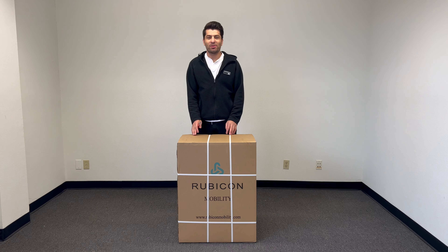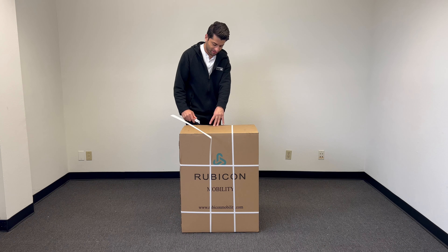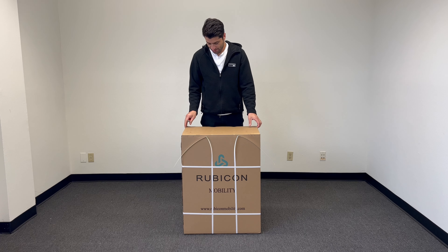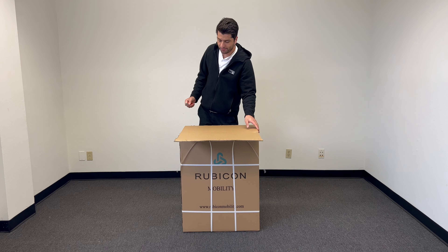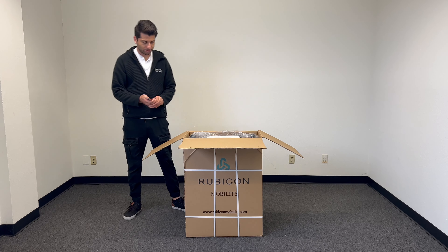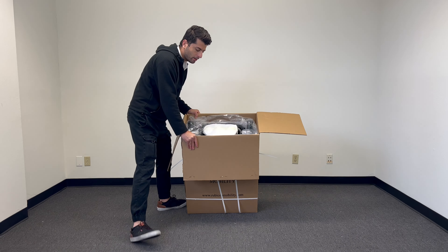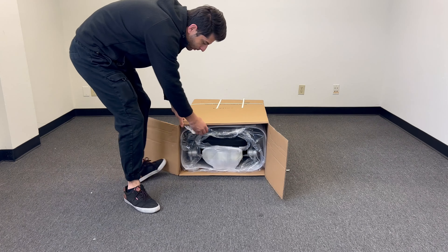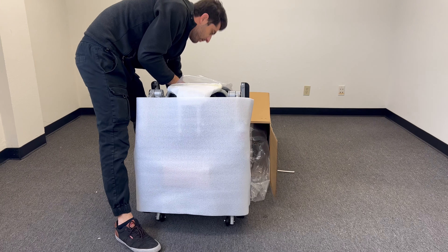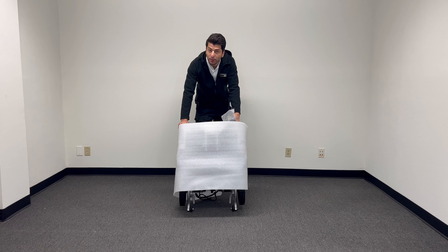Today we just introduced this six-foot chair and let's just open it. I will show you, when you are alone, how to remove it from the box. Once we open it from the box and remove it, we'll open it and we'll see what we've got.